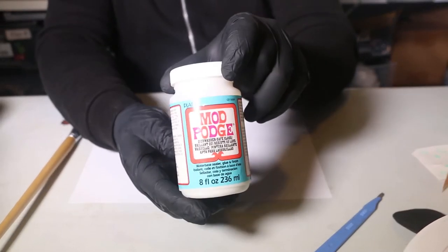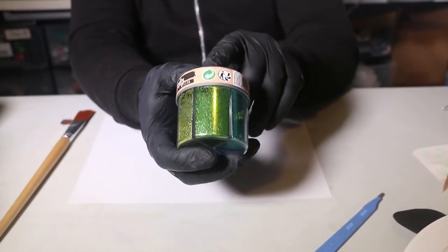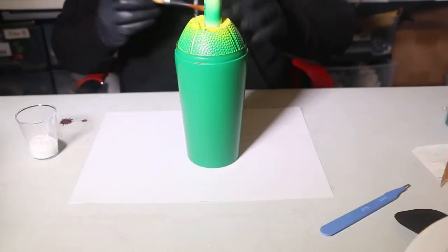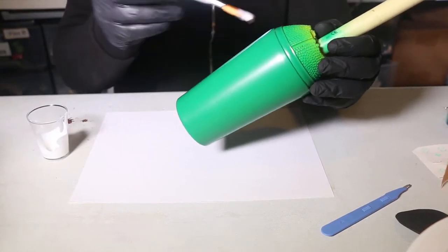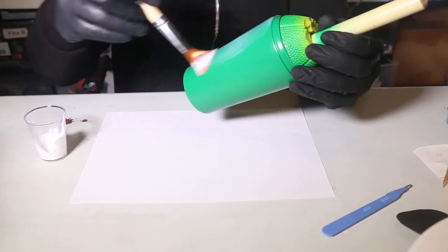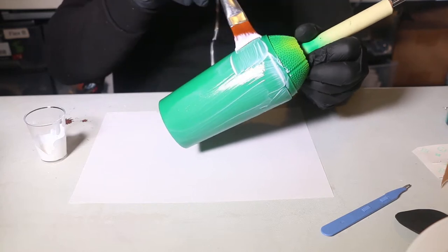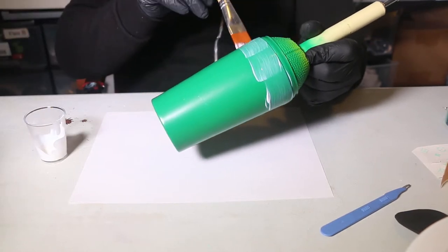I use Mod Podge — dishwash Mod Podge actually, but you can use any kind of Mod Podge you want. This is the green that I'll be using. Before doing that, make sure you go outside and spray paint your tumbler, and before spray painting make sure you sand it really well — I use 400 to 500 grit. What I'm doing right now is coating the whole cup, at least the part I'll be putting glitter on. Make sure you put a thick coat on it and then even it out smoothly, because it's very important — you can't leave thick parts behind, so smooth the whole thing out.